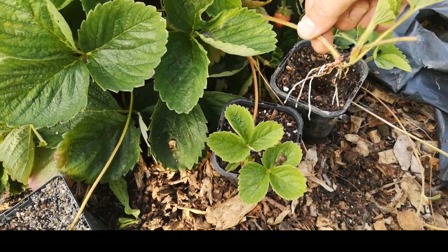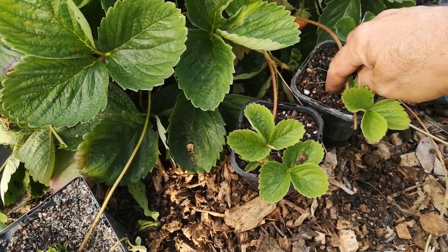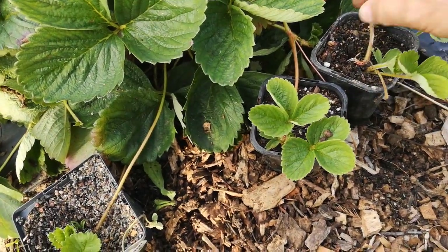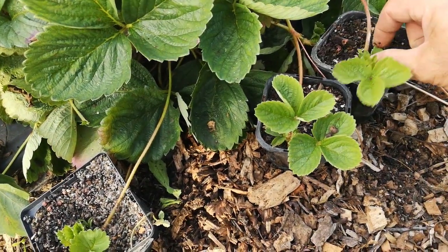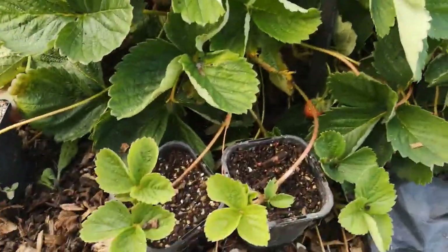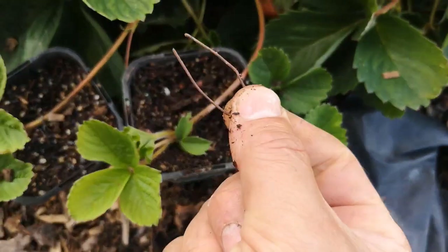This is a runner, and this particular one has been sitting in the woodchips and has grown some particularly long roots, which is great. I just pre-made a hole there and, being careful with those roots, I'm going to sit that in and just cover them up to what's called the crown. You do not want to cover the crown itself with dirt because if you do, they tend to rot. So what I'm doing here is just setting those roots in, making sure that the roots are in good contact with the soil.